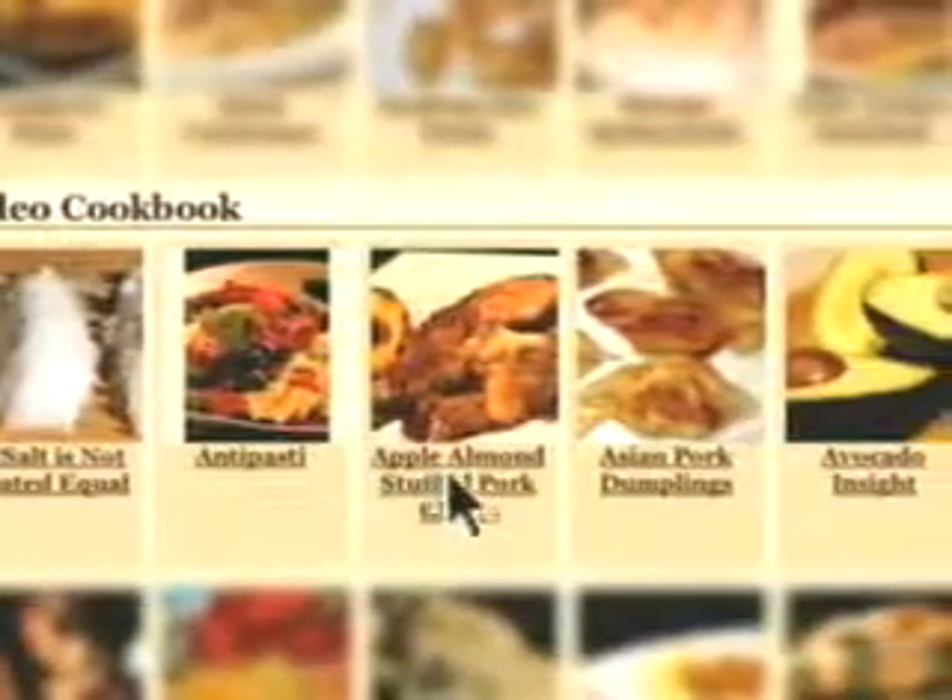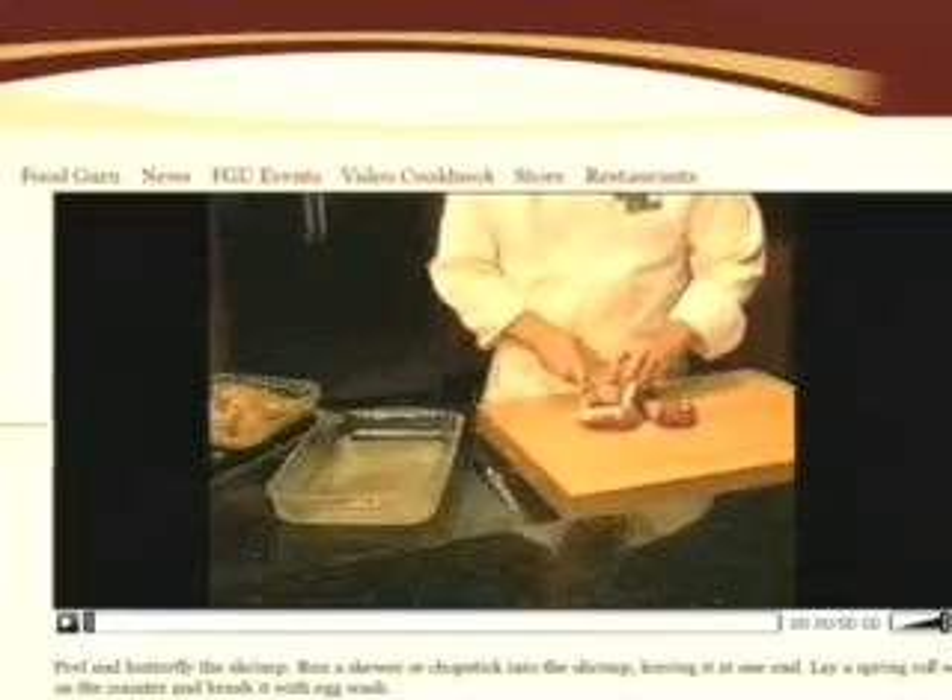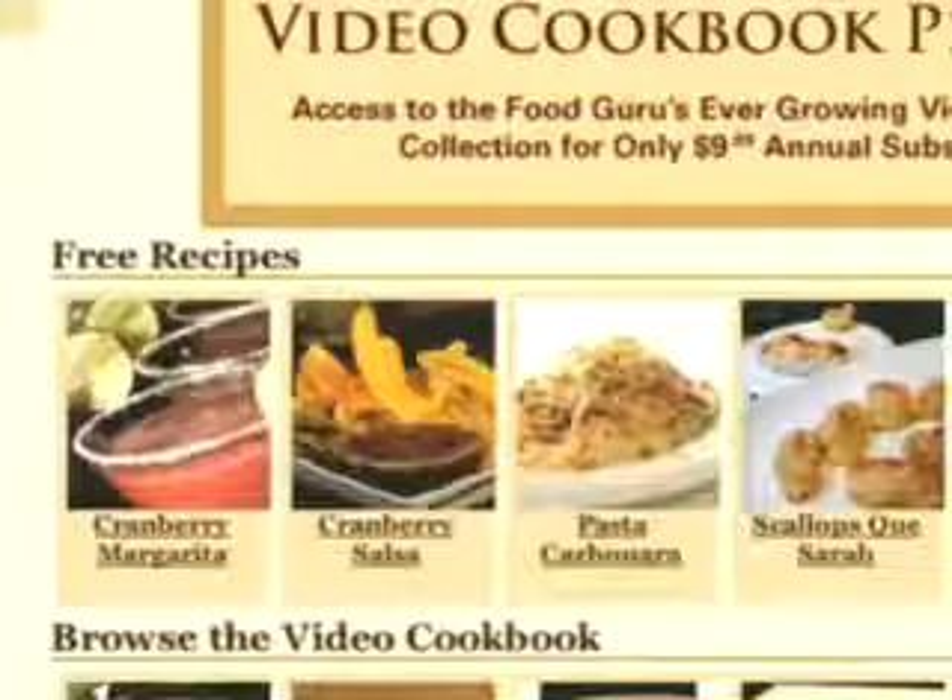Select the recipe, print the instructions and watch the quick 90 second video. These recipes will change weekly and you'll have access to this free recipe section as often as you like.